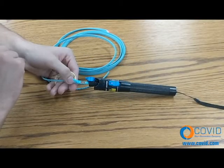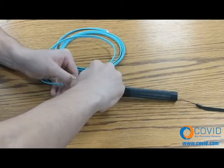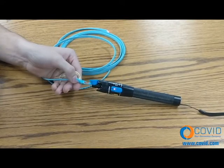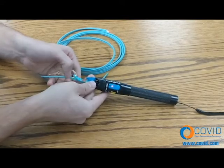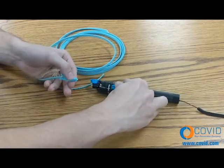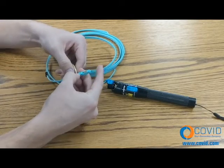Step number seven: slide the activator tab towards the connector tip. Remove from VFL. Ensure fiber is straight. Hold Kevlar to one side. Close the hinge.